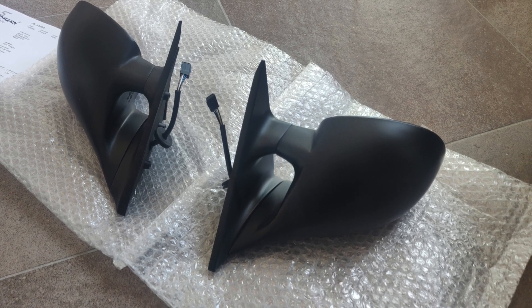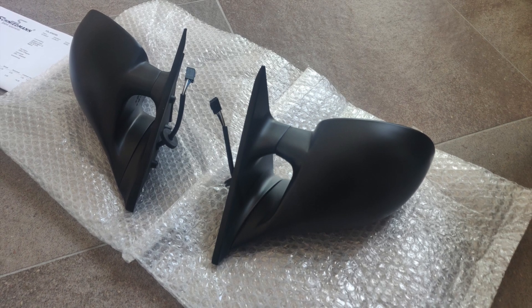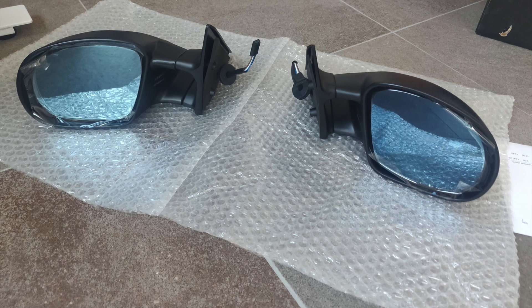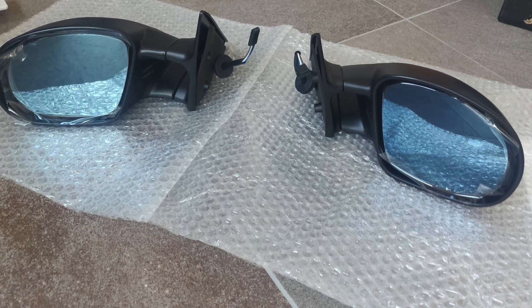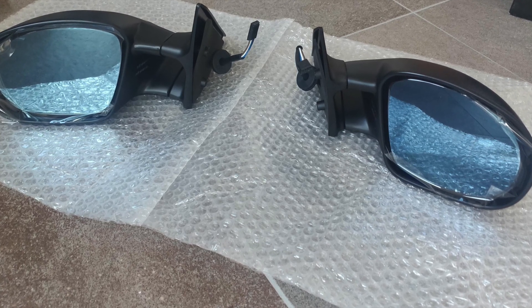The mirrors I bought are pretty similar to the real BMW ones and have a base made of aluminium and a body in polyurethane. They have motors to adjust the angle and heated glass. Both the real BMW mirrors and the replicas are made to break off in case of a hit. The body has three metal pins that attach to slots in the aluminium.